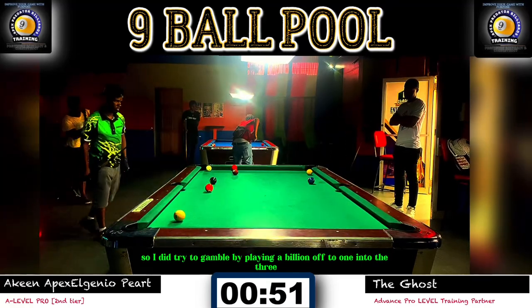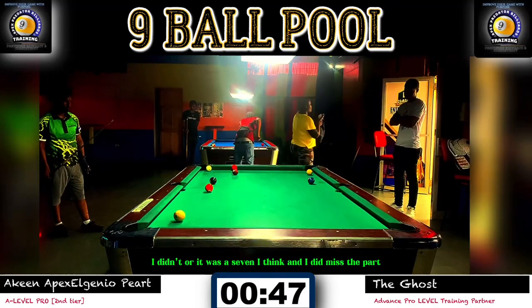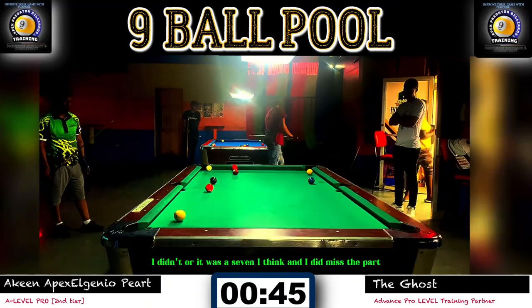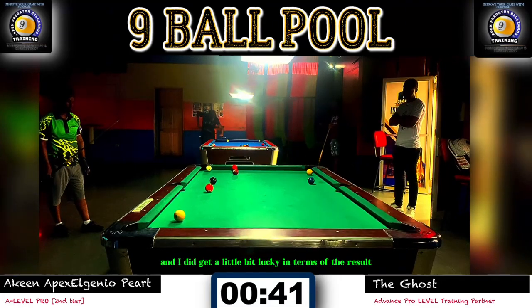I did try to gamble by playing a billiard off the one into the seven, I think. I did miss the pot and got a little bit lucky in terms of the result — almost scratched — but I left my opponent with a tricky shot here.